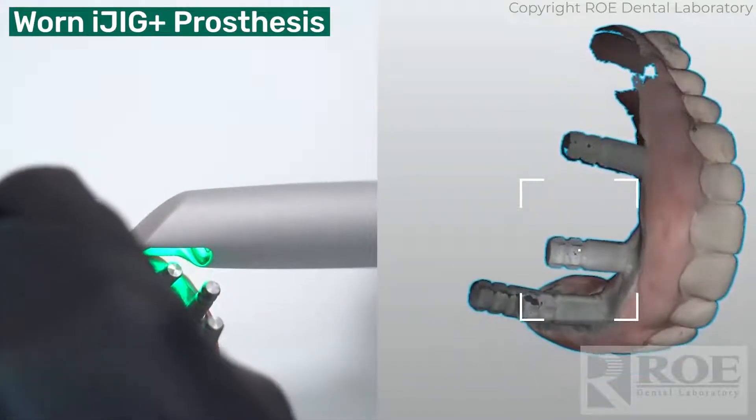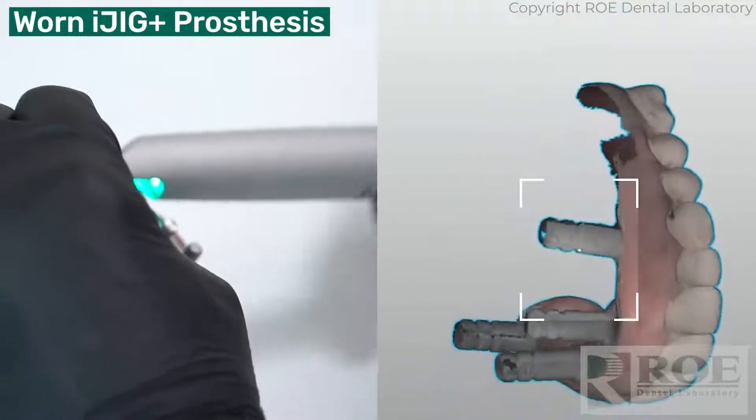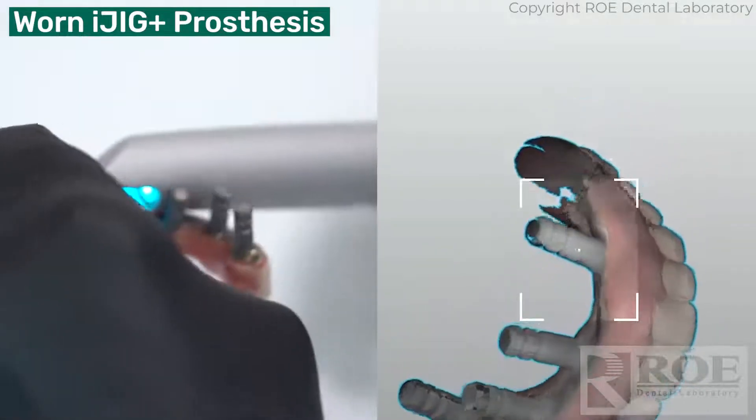Try to get these scan body analogs as good as you can, because we use software that recognizes them and then registers them.